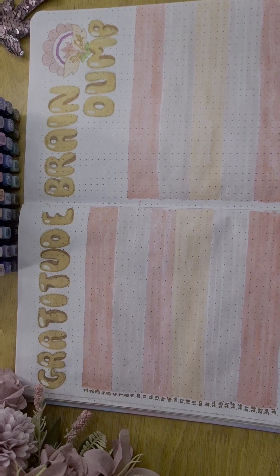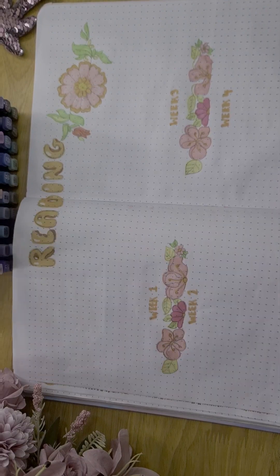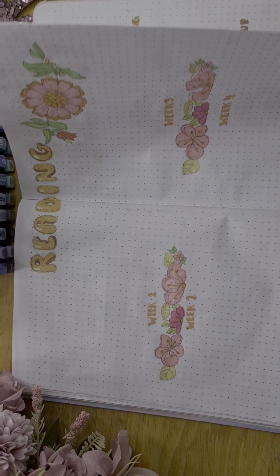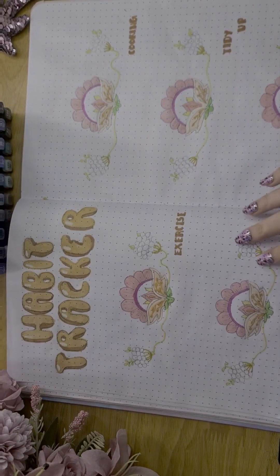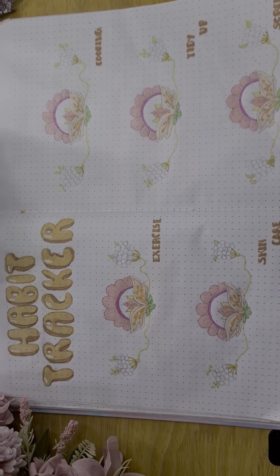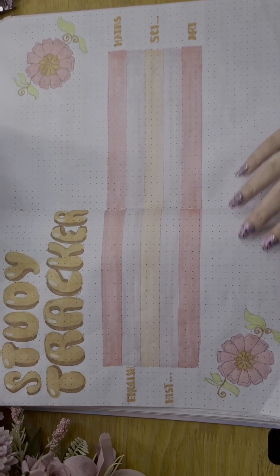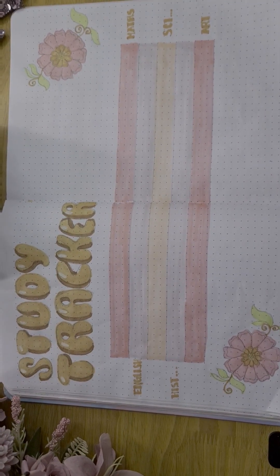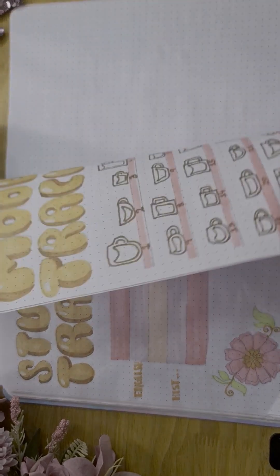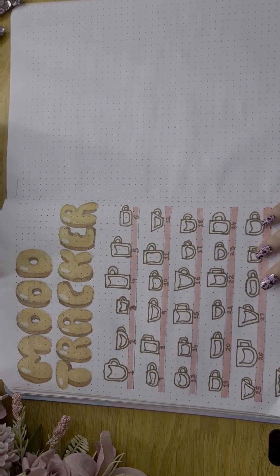That's the gratitude and brain dump, and now flipping over onto my favourite — the reading log. I want you guys to tell me in the comments which one was your favourite page of this spread. Mine was obviously the reading log, and I think my second favourite was the study tracker — I think it's a very nice design. Thank you for watching this video, I hope you have a wonderful May, and see you next month! Bye bye!